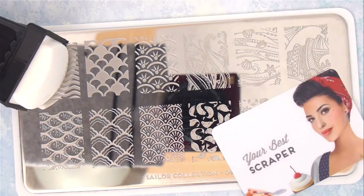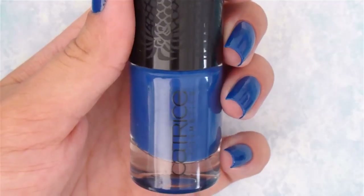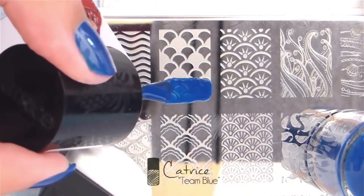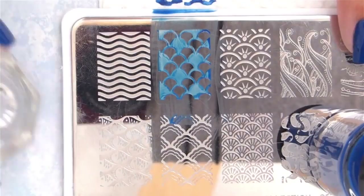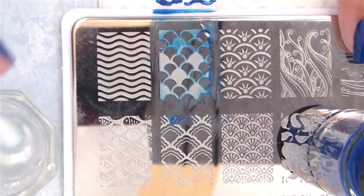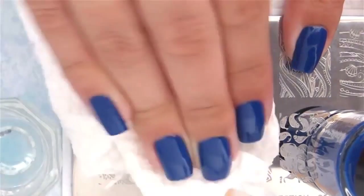Using a highly pigmented blue polish, add it halfway over the image, then scrape and pick up the image with the stamper. Then quickly clean up the plate using acetone.